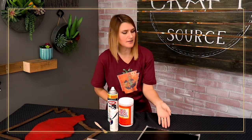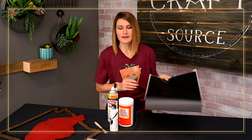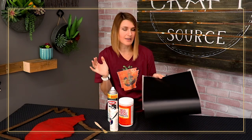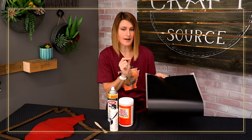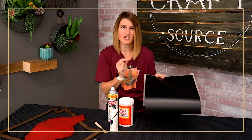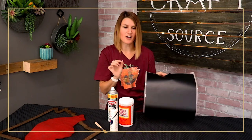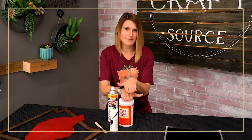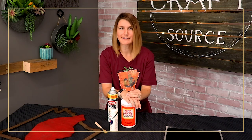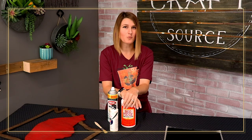I also grabbed some Oracal 651. I want to use this on top over my stencil after I've hand painted it. This step is completely optional, but I thought I'd like the look of that outlined black line on my Arkansas Razorback A, and the Oracal is going to give me the sharpest edge I could get. I feel like if I were to hand draw that or use the stencil film, I'm just not going to achieve that sharpness, even after using my Mod Podge method. But I thought it would be nice to go over using Oracal 651 on wood as well.